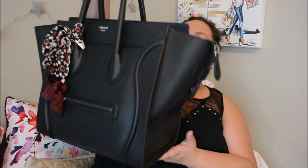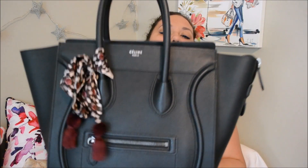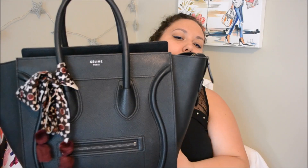So are you guys ready to see my new Celine bag in all its glory? Here it is — my black beauty, as I like to call her, just kidding. So this is what it is: it is a Celine mini luggage, and I just have my little Kate Spade twilly on there right now. It is the black drummed leather with the silver hardware.